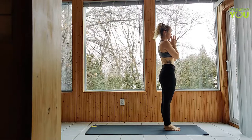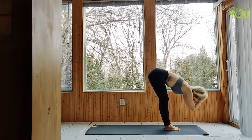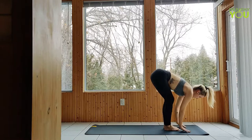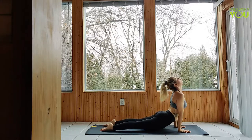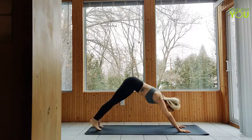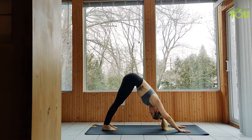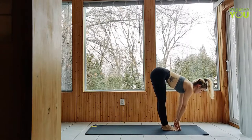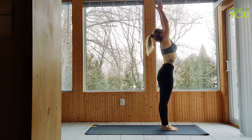One more time. Upward salute, forward fold, half lift, lower down, make your way to plank, flow through chaturanga, up dog, down dog. Forward fold, half lift and fold. Upward salute, hands to heart.